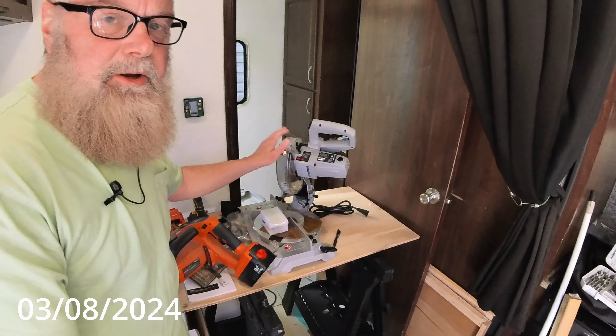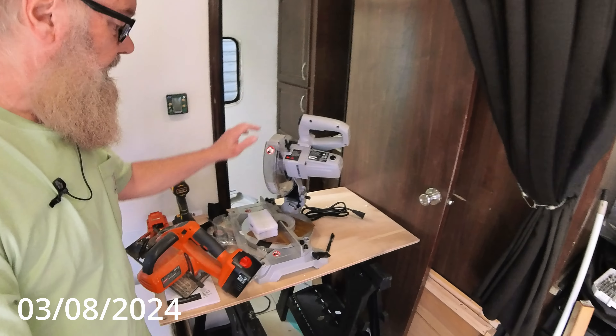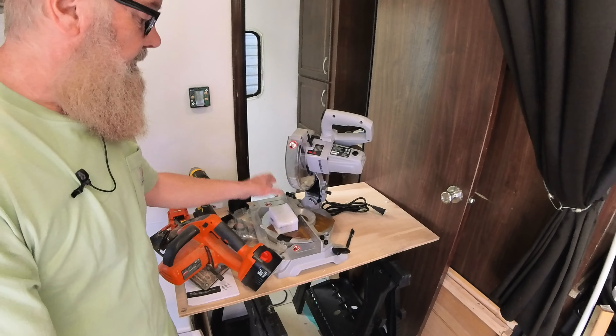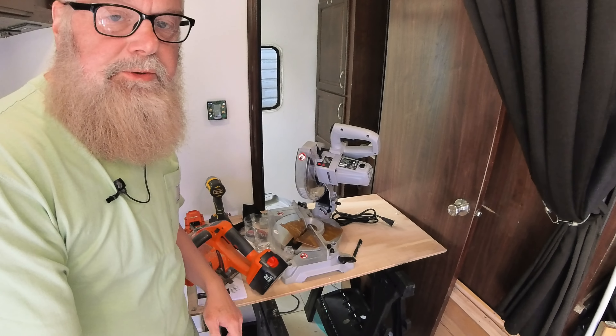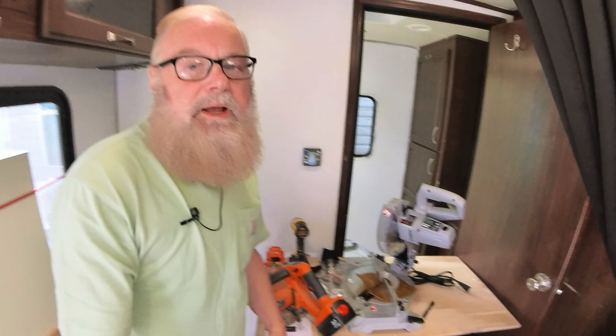I put together my miter saw, which is right here. A miter saw is primarily a way to cut small things that need exact cuts. For example, if you're doing molding, molding needs exact cuts and different angles. It's not really something you could do with a handsaw — it needs more precise detail. That's what a miter saw is.